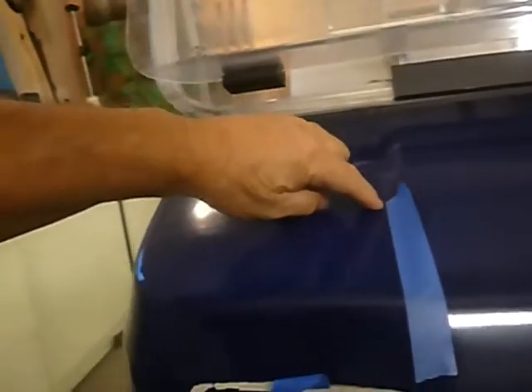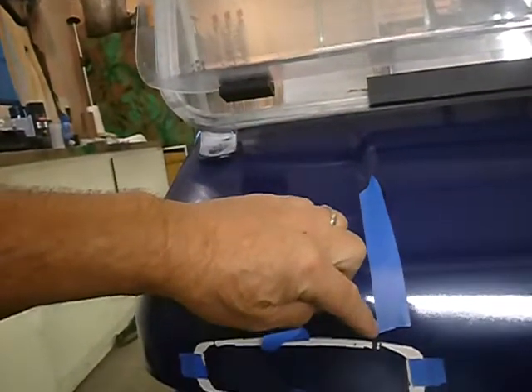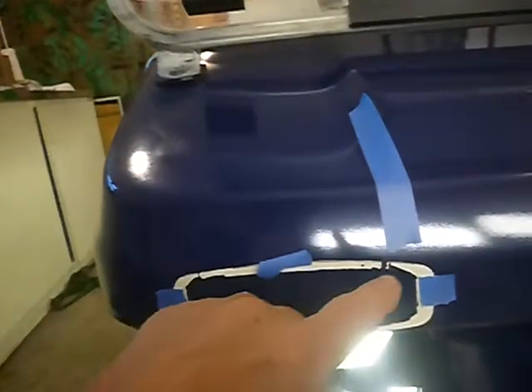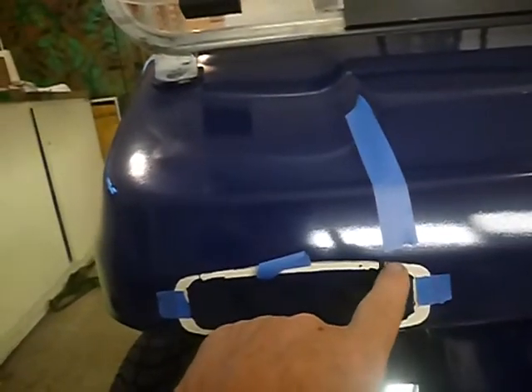The reason this tape is here is so I have a reference marker. I'm trying to follow this channel like this so my headlights look correct. I measured — you can see where I had measurements here — and then I measured the same thing here, same on both sides.